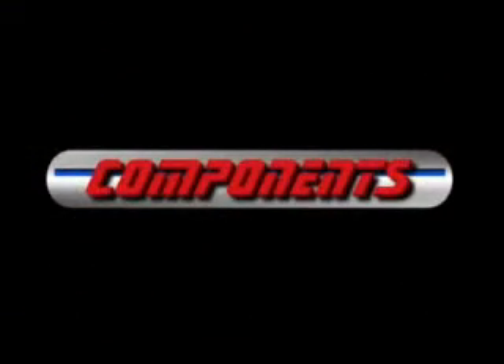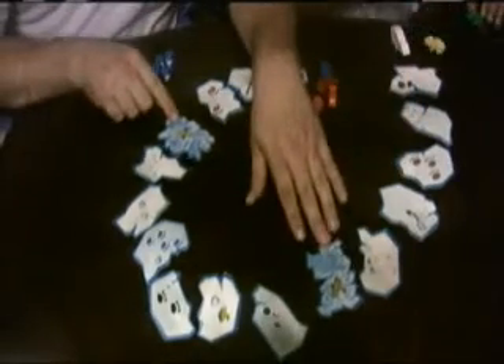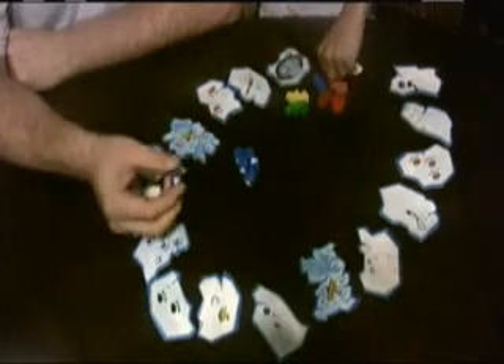The next thing we'll go over is the components of the game. The components include these tiles — two with icebergs, or the sinking icebergs, and one with the bathtub for the baby polar bears. It has six baby polar bears in various colors, and it has Daddy polar bear. And then there's six dice, and on two sides of the sixth die there is an iceberg or floating ice on them.